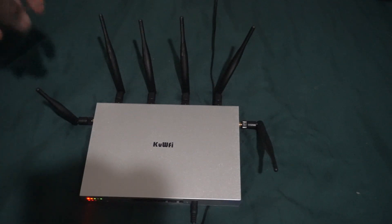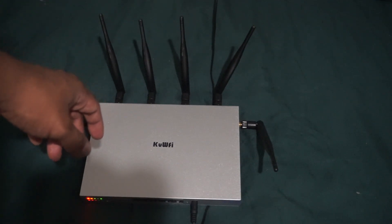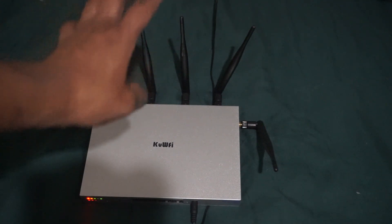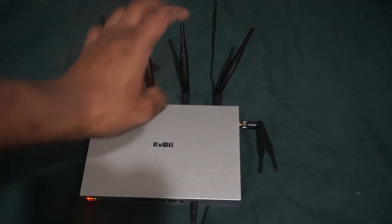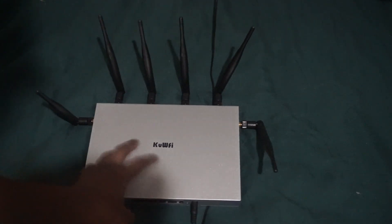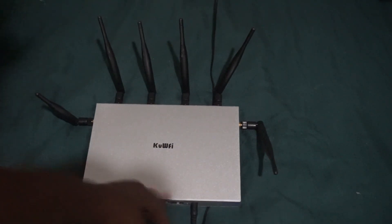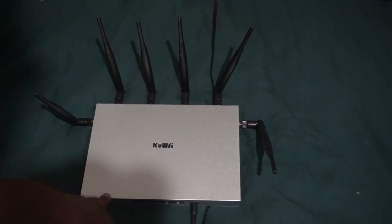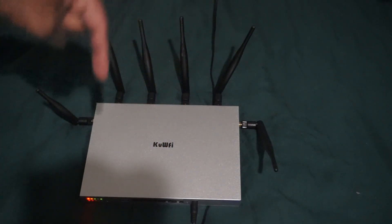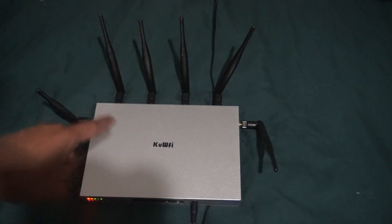The software it supports is OpenWrt. There are different firmwares or operating systems available for this. The one I'm running now is not the one it came with. I'll put a screenshot of the one I put on here. Let me see if I can find it — yeah there it is.